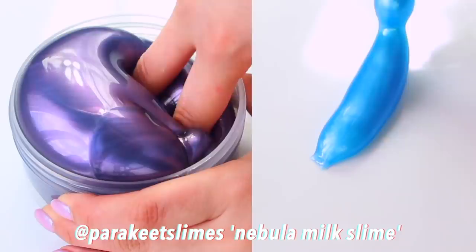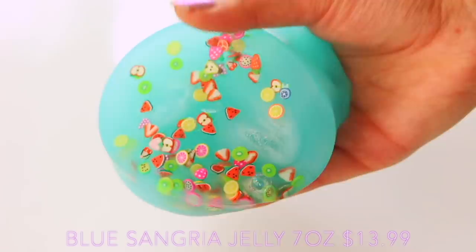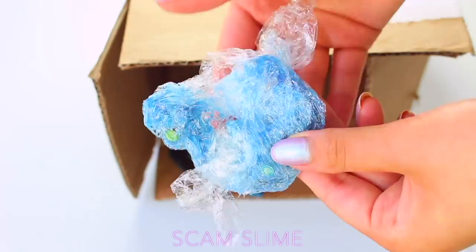Just as a quick recap if you haven't seen the last one, this slime is from Slime Obsidian and it's Blue Sangria Jelly. It's a jelly textured slime, which means it's a clear slime with fake snow in it, and it has a really gorgeous gummy texture to it. Unfortunately the scam slime dried out, so the only thing we had to work with was the Firmos which we could see at the bottom of the other slime.